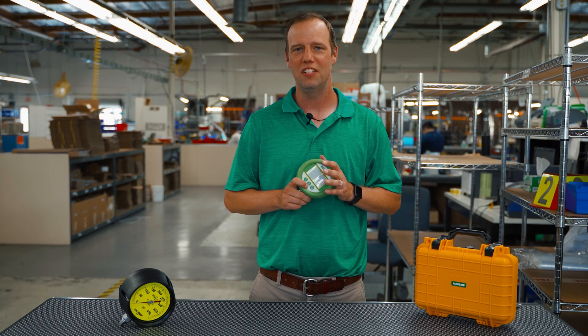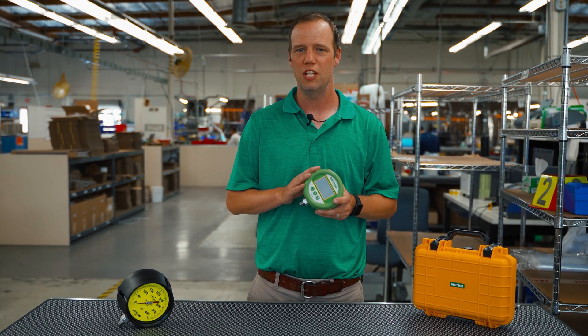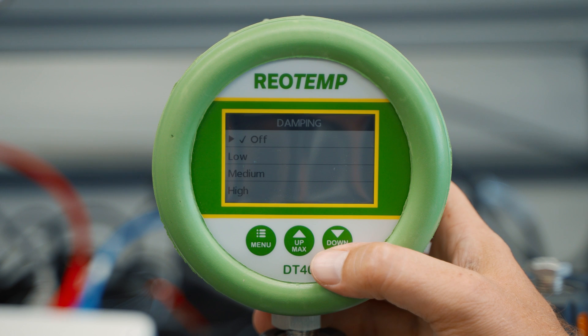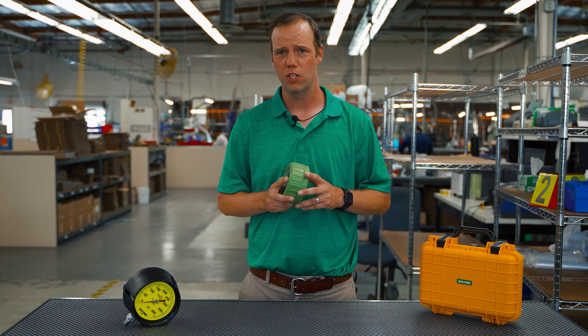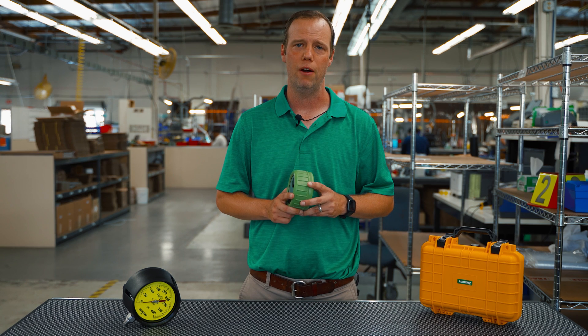The DT40 has a damping feature for applications with pulsation. This gauge can take multiple readings and display the average upon each refresh. There are three options — low, medium, or high — depending on the damping requirement. One consideration is that the standby, refresh, and damping rates will affect the life of the battery.